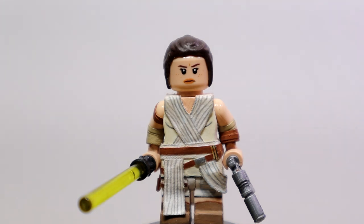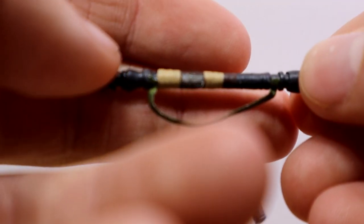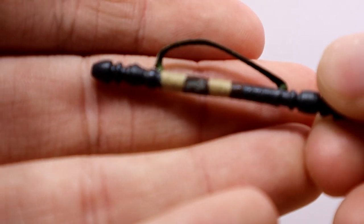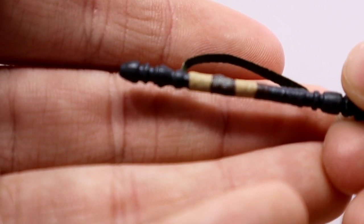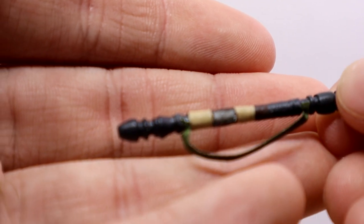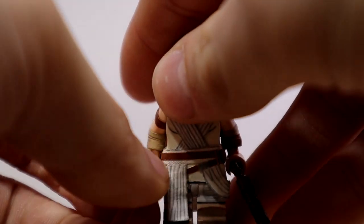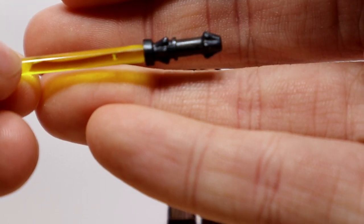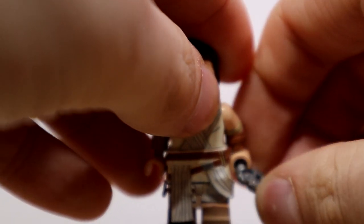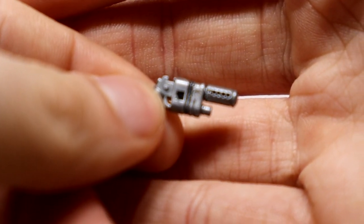Starting off with the accessories. First we have the quarterstaff. I would have this on the split in the figure, but sadly I don't have enough space to attach it. It's rather really thin and I did sculpt a lot of details in there, but it's really hard to see — better to see all the sculpted lines in person. I'll try to post some better photos on Instagram. Next we have the white saber made by Wolfpack Customs. And then lastly, her blaster — I got this one from Brick Arms. It's the same one I used for my past Reys.